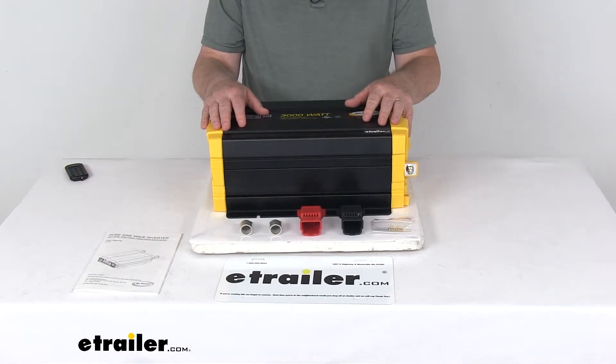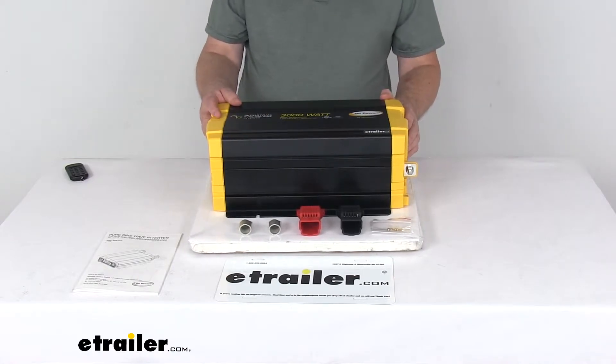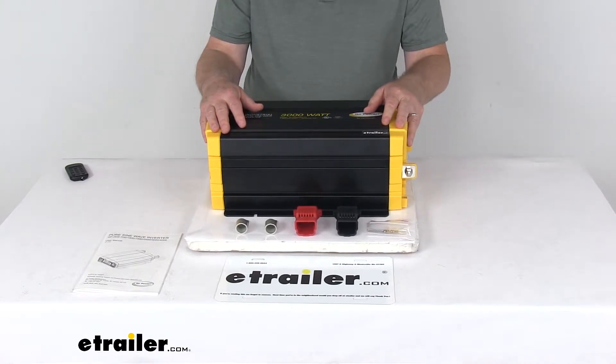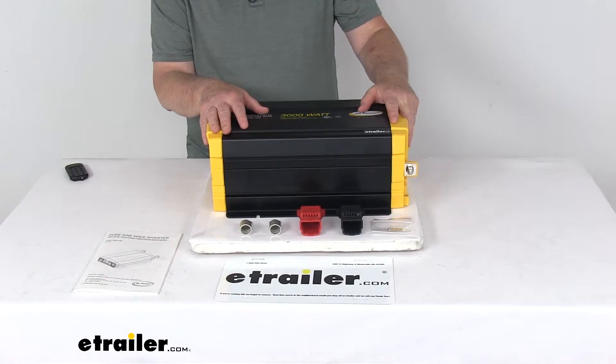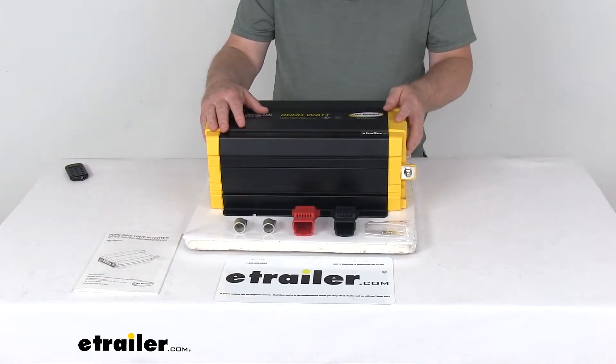That remote is part number 34280231. They also have a fuse block installation kit, sold separately. This will let you safely connect the inverter to your RV battery and protects your electrical system during power use. It's part number 342GPDCKIT3.